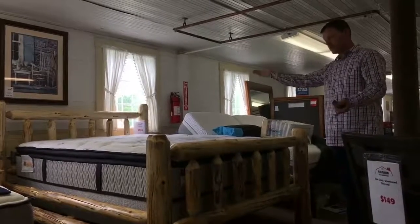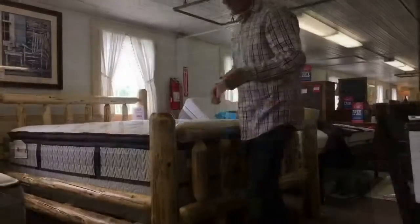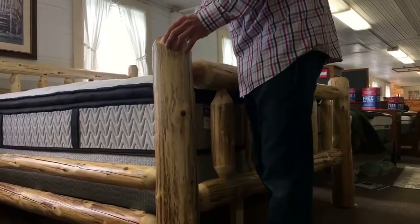Hello, I'm here to show and demonstrate the Amish log bed. As you can see, it has some pretty thick beams — really, really solid. These are the thickest posts I've really seen on any of these in my time.